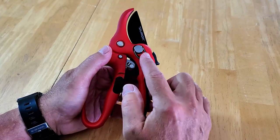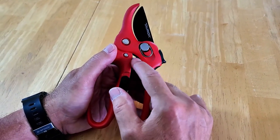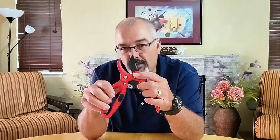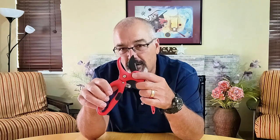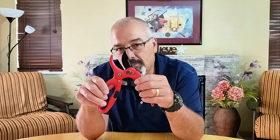The cutting blades are securely attached with two bolts and pull-up rings, rather than being riveted to the handles like the majority of ratchet pruners on the market. This design makes it easy to replace the blades when needed. Replacement blades will soon be available for purchase.